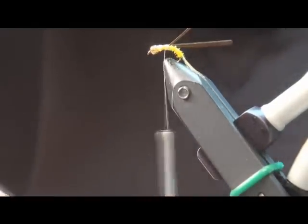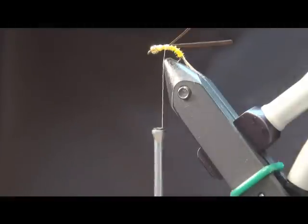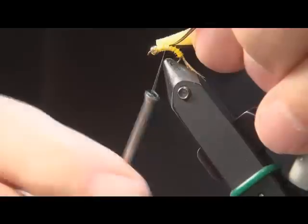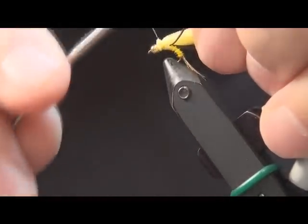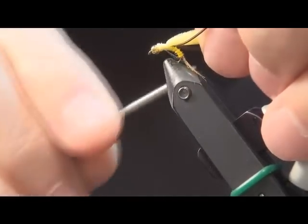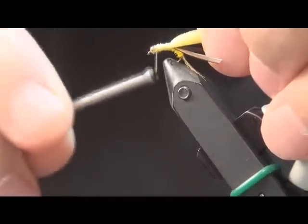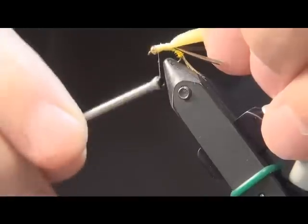The next thing we're going to tie in, and this is for the wing case, it's a piece of yellow foam. This gives the fly a little bit of buoyancy. We'll bring it in just behind the bead head. And with light wraps we'll tie it in and work back until we're just in front of those two goose biots. I'll fill in just a little bit right there.